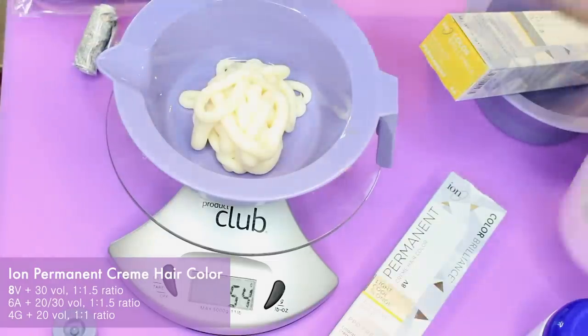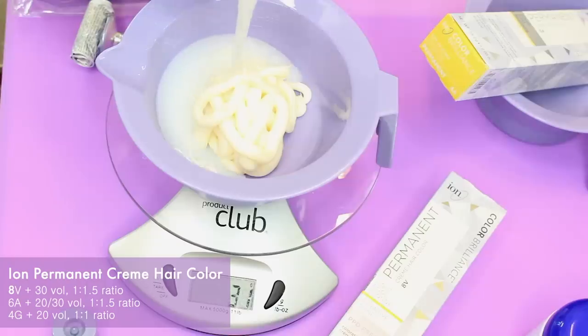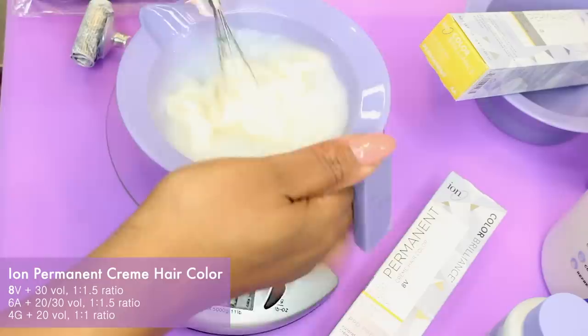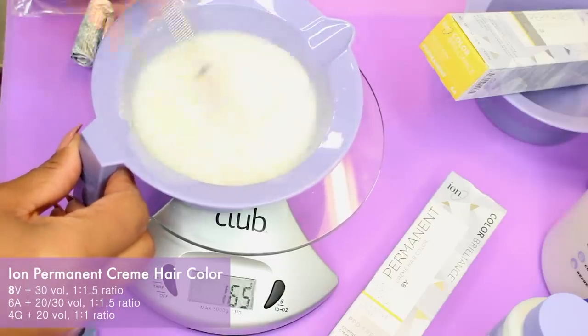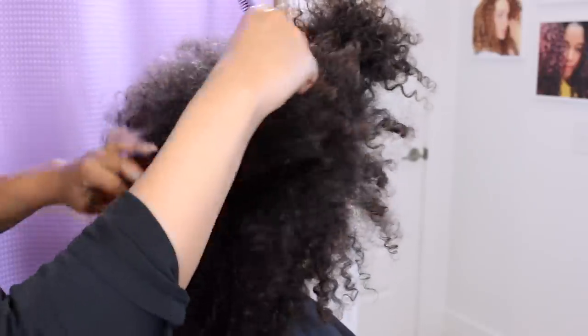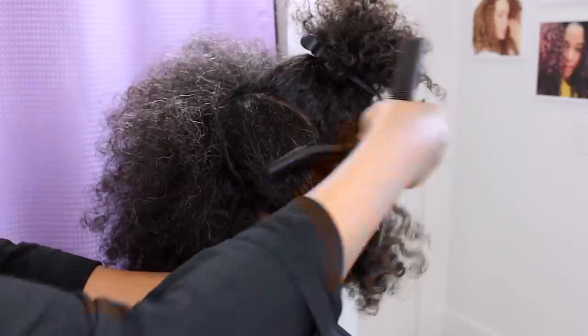I am going to blend her gray with a combination of three ion permanent cream colors. The reason I say we are blending the gray versus covering is because these tones are too light to cover gray hair — they will only blend it in. If you want full gray coverage you have to select darker tones or ones with brown as the base. Melissa didn't want dark hair; she wanted more of a mix of light brown to dark blonde, so I selected tones to color melt in a natural progression.